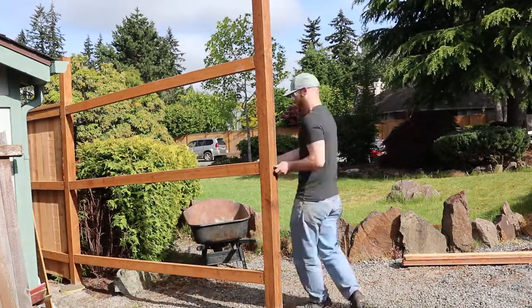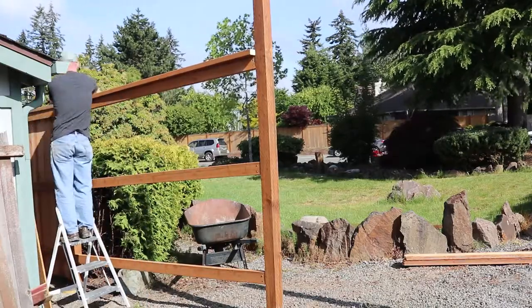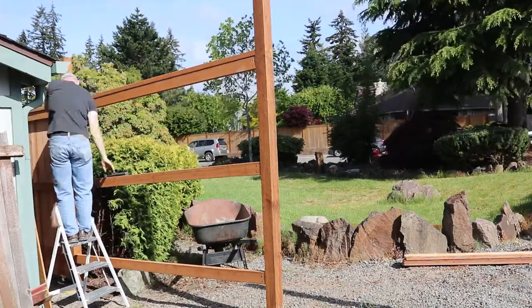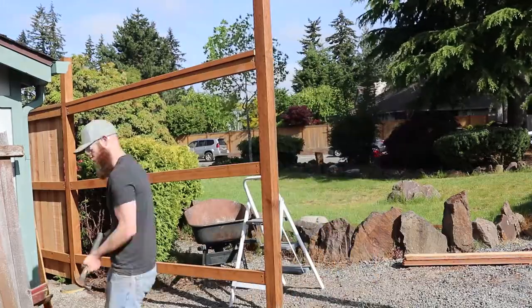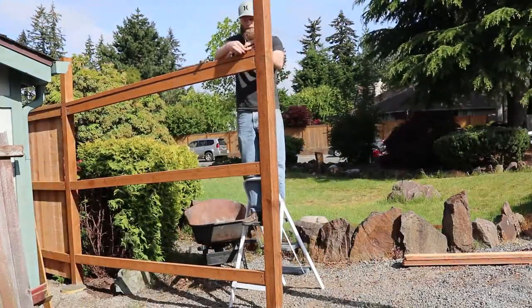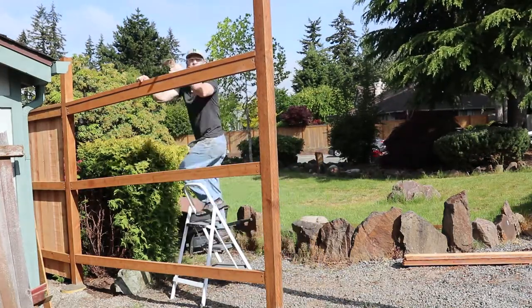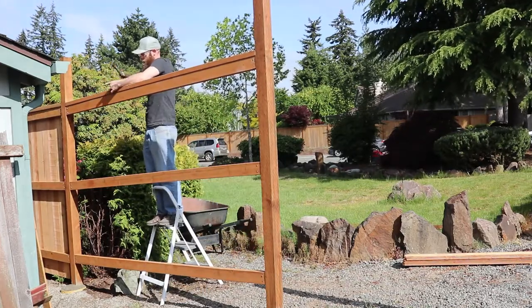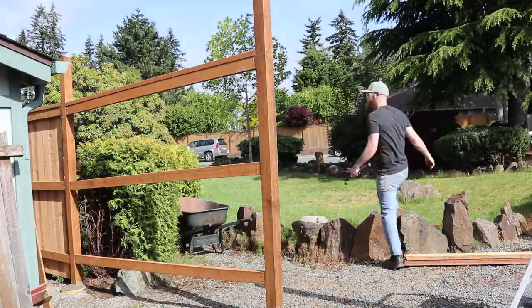It's also a good idea to stain your wood as soon as it's able to accept a stain — you don't need to wait until it completely dries out. It's actually better to go ahead and stain it, because that will slow down the drying process of the wood. The wood will still dry out, but slowing that process down means the wood will be less likely to warp and start cracking.